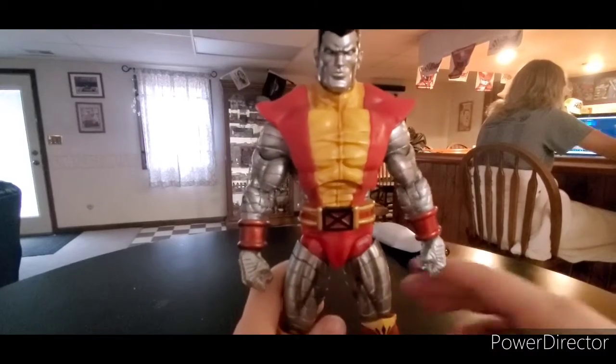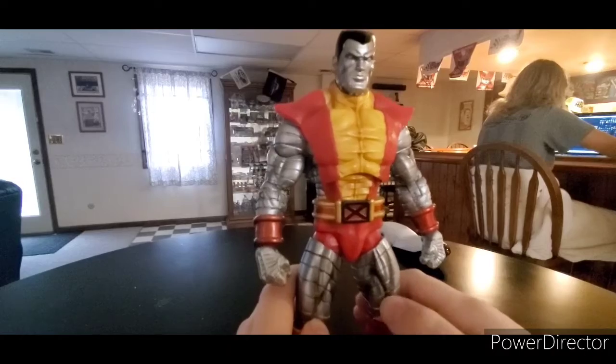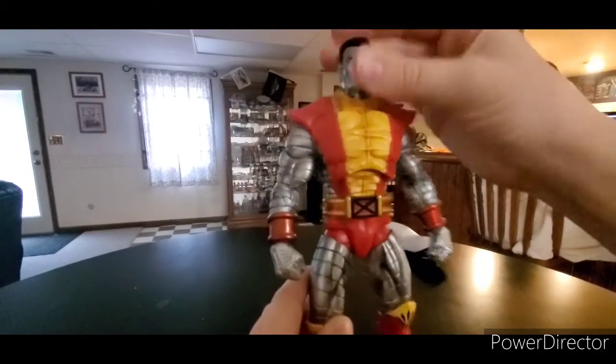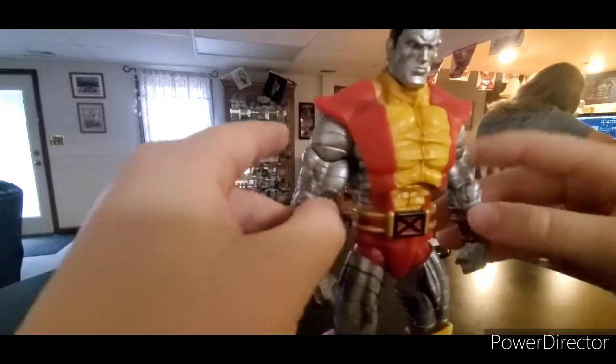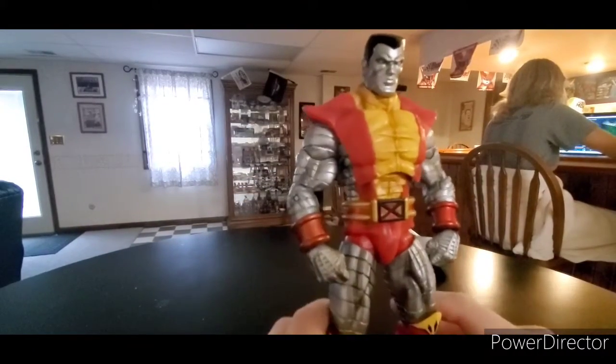Okay, so it's the eighth day. Tomorrow's Christmas Eve. I'm at my Mimi's house right now, my cousin is Minecrafting, but I guess I'm gonna do the Colossus review.